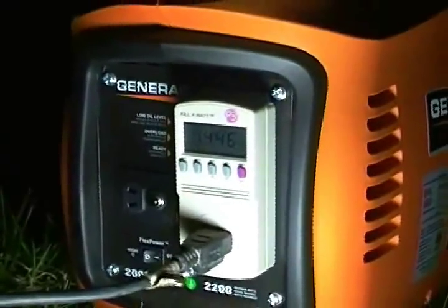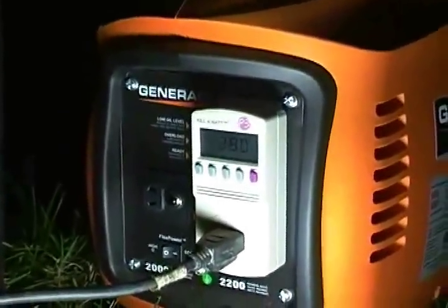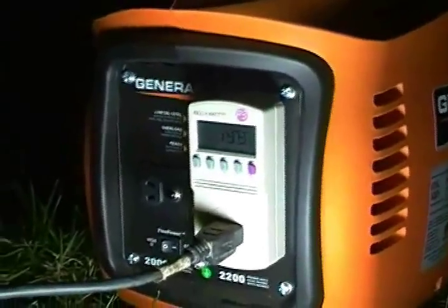It's a good running generator. Now we're going to shut it down — 1300 watts. The heater is off now, and the generator is back to almost idling because it doesn't need the power.